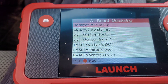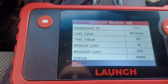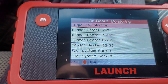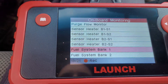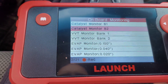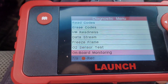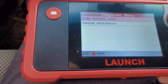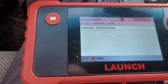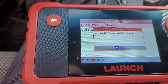There's just tons of onboard monitoring here — catalyst monitor bank one or bank two, min and max. Evap monitor, fuel system, misfire checks, catalyst monitors, variable valve timing — there are 21 different items here. Let's try evap system test and hit okay. Evaporative system leak test: failed. Interesting.